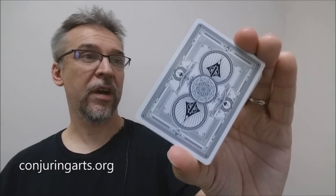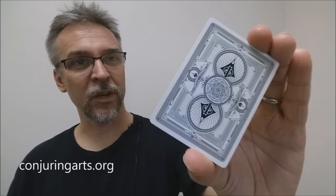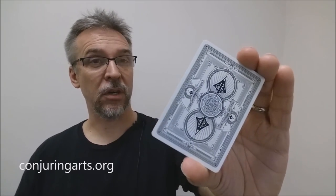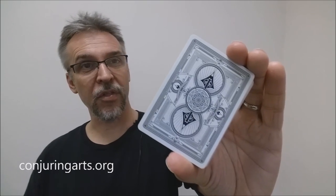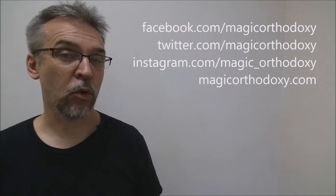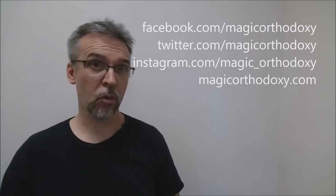That is my review of the Silver Arrow deck from Jackson Robinson, Conjuring Arts Research Center, and the Expert Playing Card Company. As always, we ask that you like this video so other people can find it faster. We recommend you subscribe to this channel to stay up to date on the latest in cards and card magic. You can follow me on social media at facebook.com/magicorthodoxy, twitter.com/magicorthodoxy, instagram.com/magic_orthodoxy, and find more content at magicorthodoxy.com. Thanks, bye.